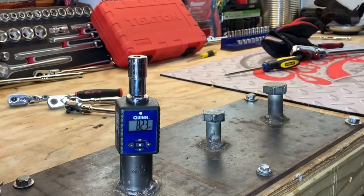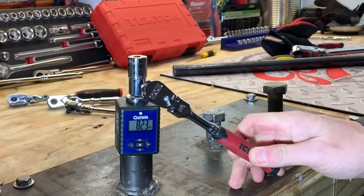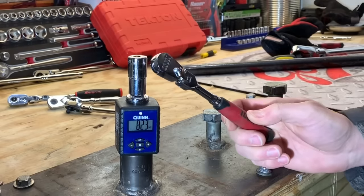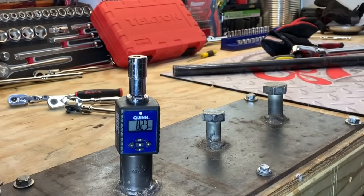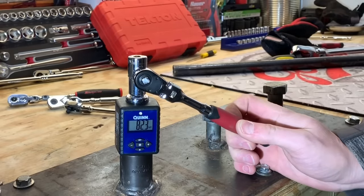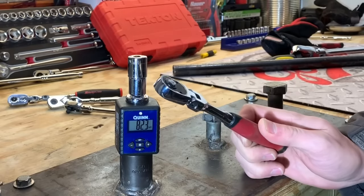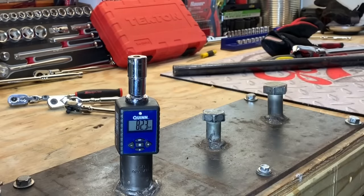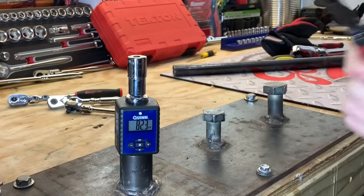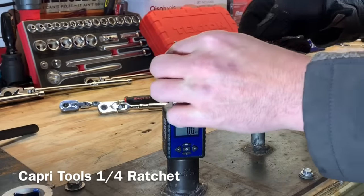82.3 foot pounds! The Icon had a clean shear at 82.3 foot pounds - that's pretty much one of the strongest ratchets we saw today. It is not a quick release where the others were, which is a big difference. But 82.3 foot pounds on a quarter inch drive ratchet is pretty darn impressive.